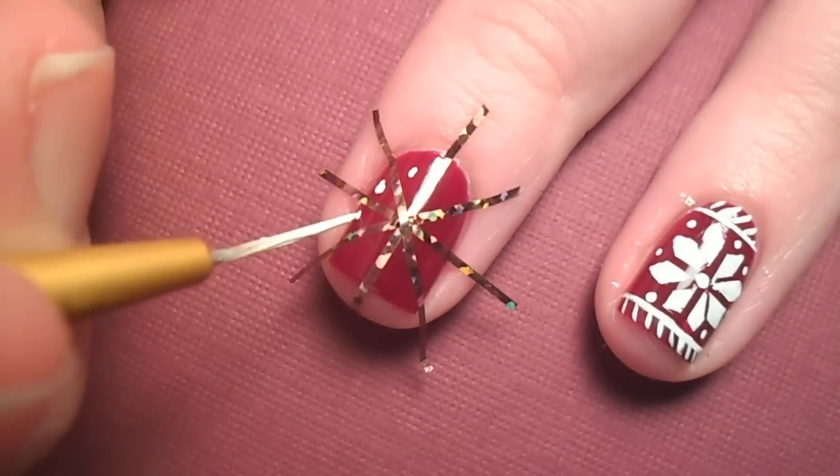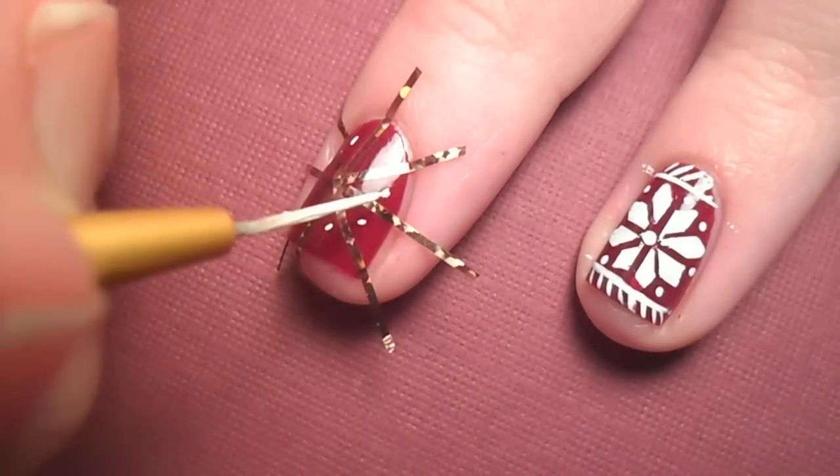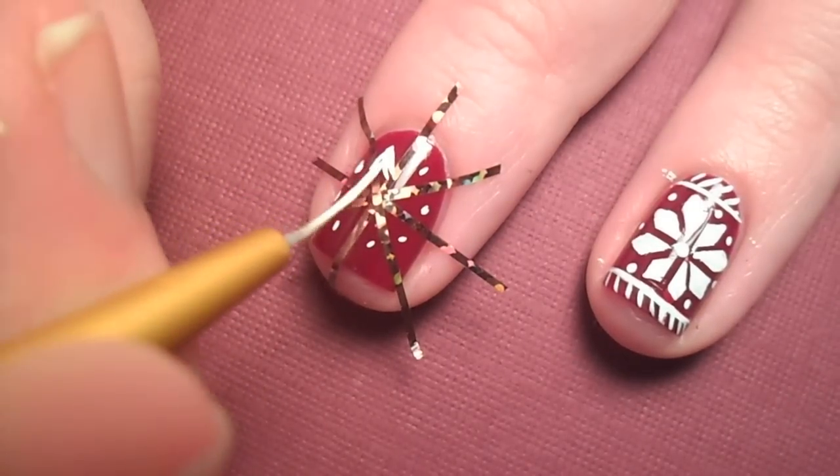Now with white paint and a thin brush, I marked where the tip of the petal is and started filling it in, making sure to make the edges triangular.